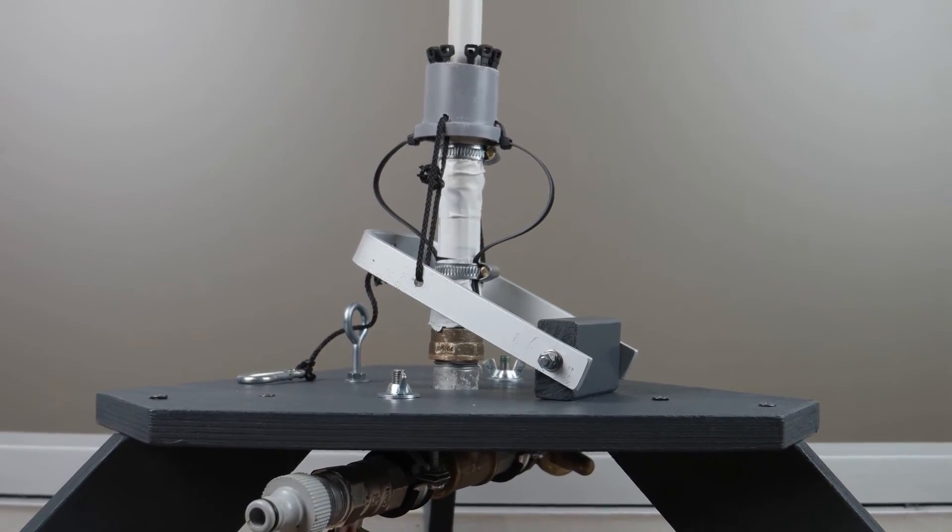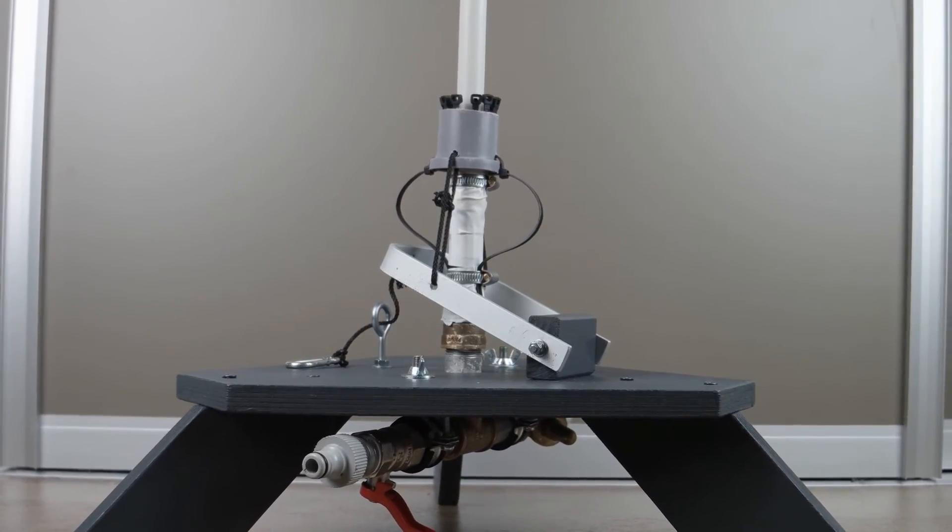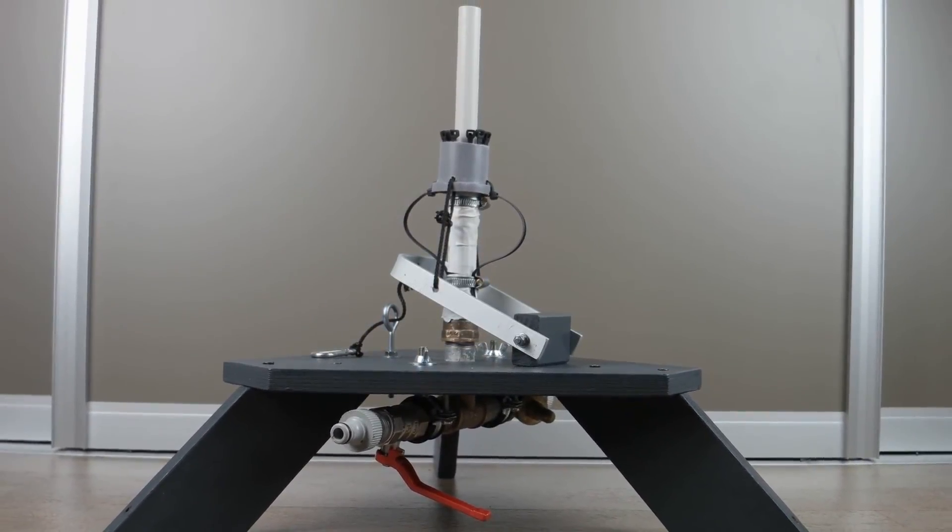If you want to learn how this works, how you can build your own launch pad, and how to build all the other components for your water rockets, check out our YouTube channel and our website. We'll see you next time.